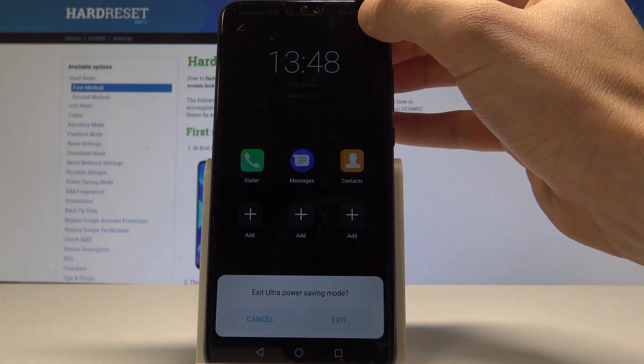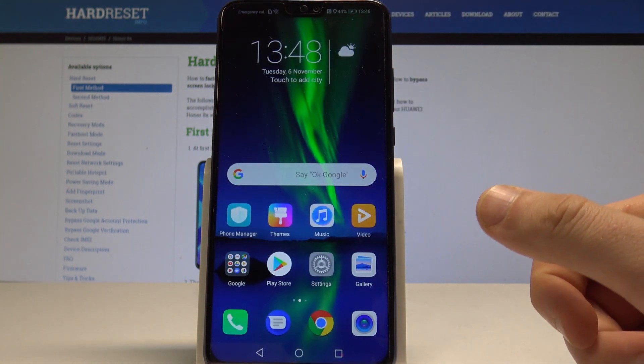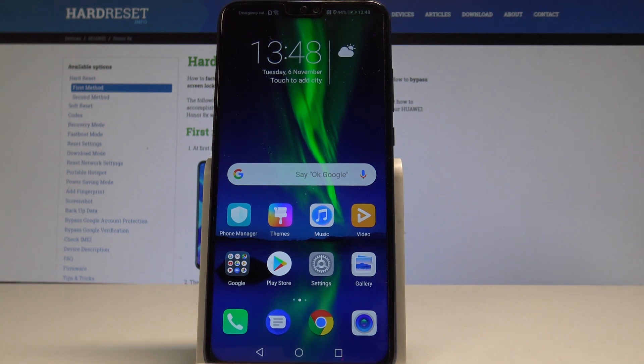Let me do it — tap Exit and that's it. Right now you can use your device in a normal way. Thank you for watching. Please subscribe to our channel and leave a thumbs up under the video.